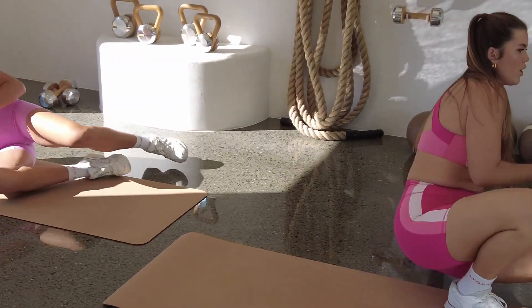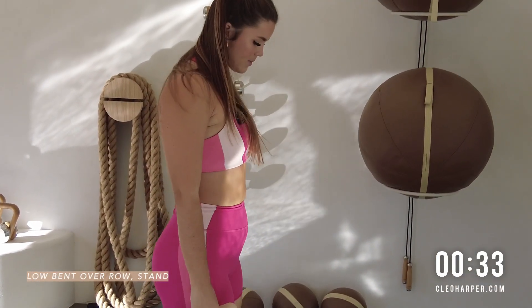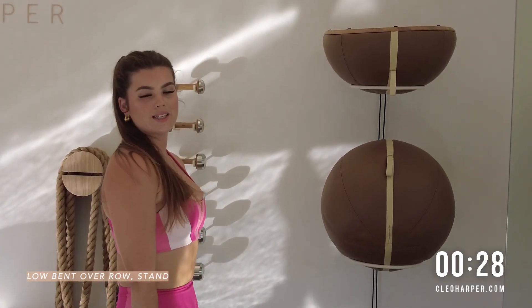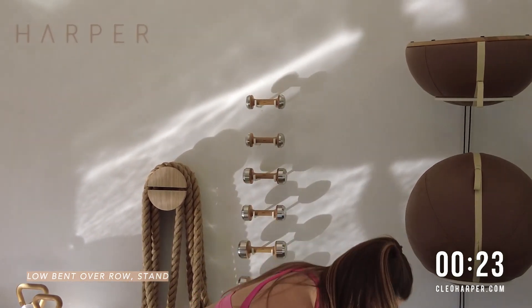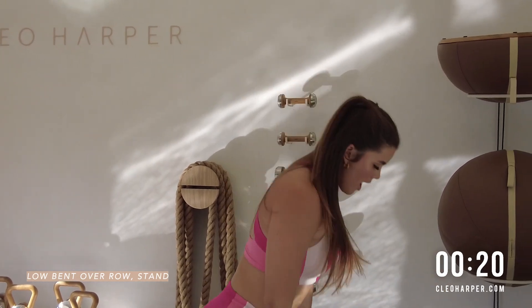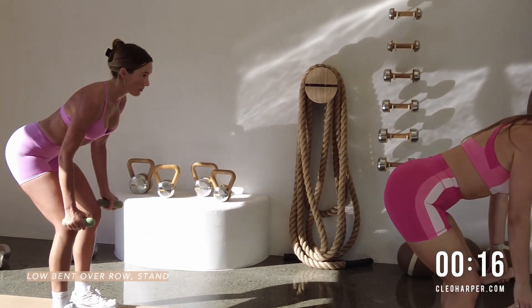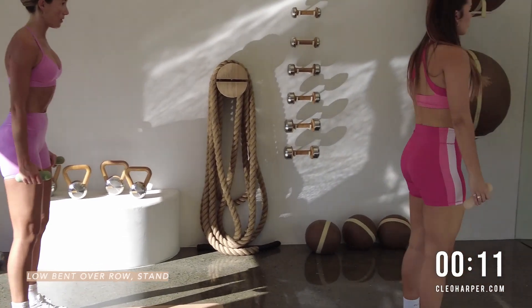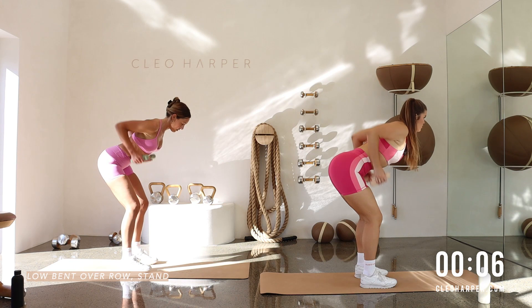Let's grab our weights. We're coming up through to standing. We've got a nice little combo here. Take those feet hip width distance apart. We're going to bend at the knees, we're rowing, releasing, and then we come all the way to a stand. So nice flat back. Row. Release. Lift all the way up. Pin those elbows back. Up towards the sky or the ceiling. And lift. So hinging forward at your hips. We're getting a little bit of those legs here. Working strong through that back.